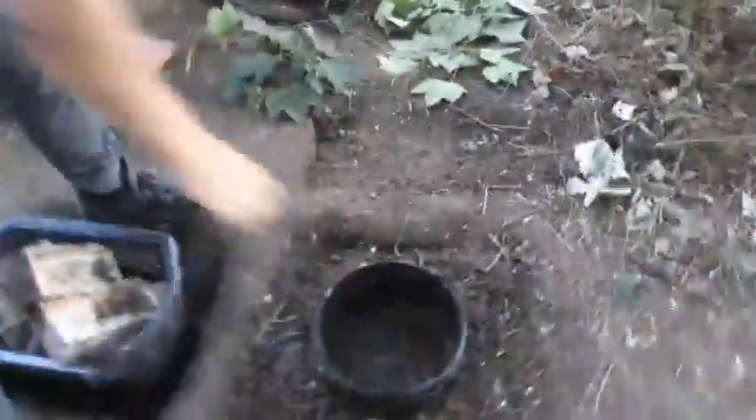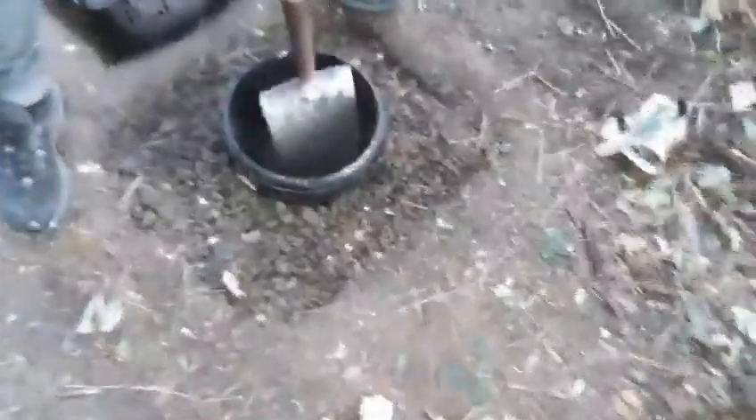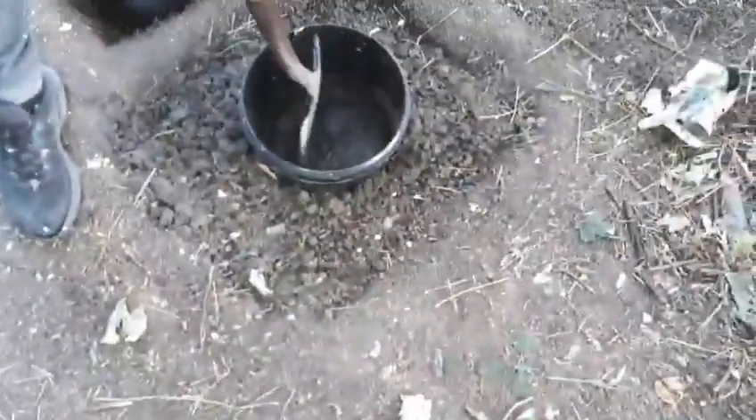Alright guys, basically I'm going to teach you today on how to do your wormery. This is how it will look like after. Obviously you need this mud to dry, so you want to leave the bucket in there for two or three days.